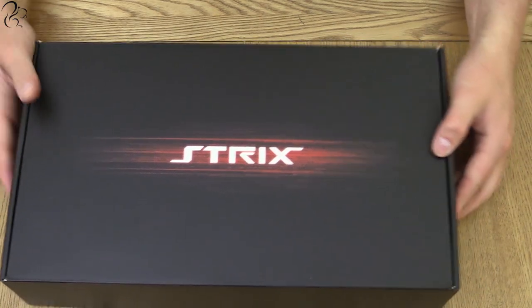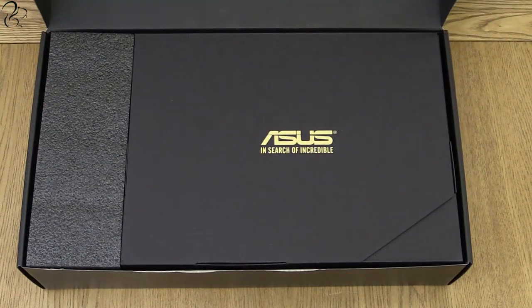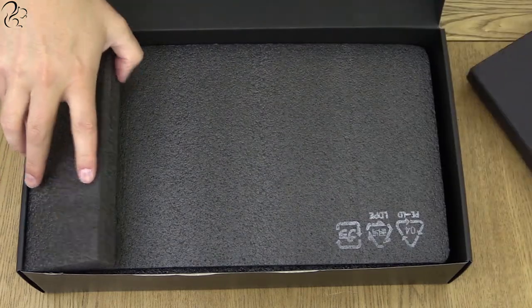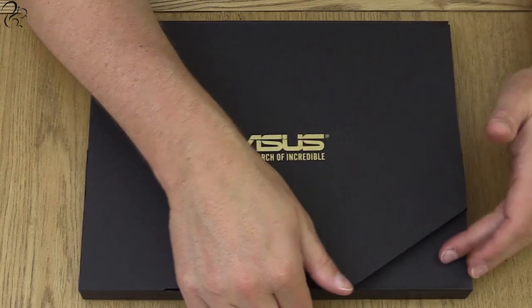Let's start off by looking at what's inside the box. The first thing that struck me was how well packaged it is. It's extremely well protected inside here and also quite neatly packaged, with a little black compartment containing the accessories and underneath is the actual graphics card.